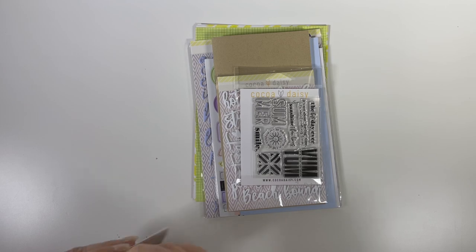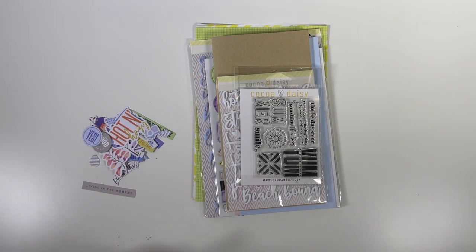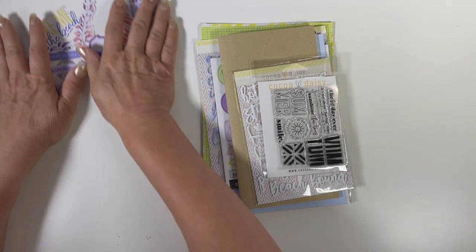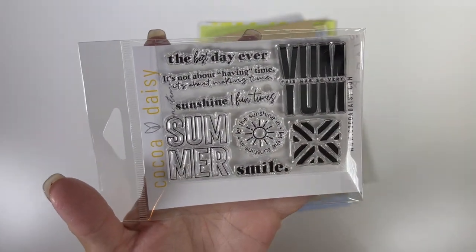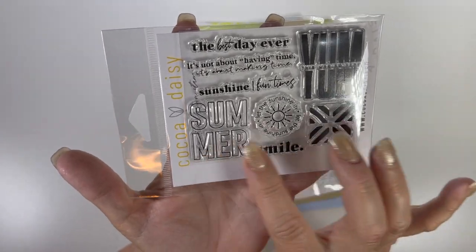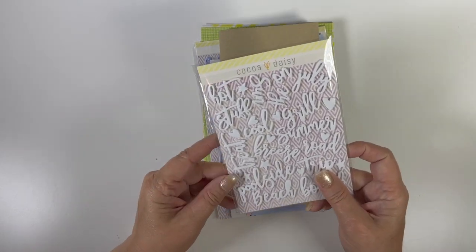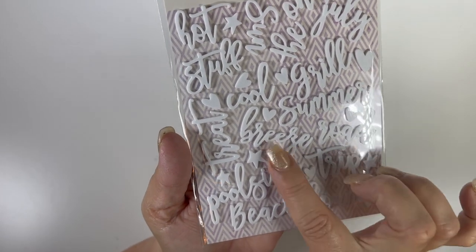Here are the die cuts and stamps — Christine did some layering with these stamps on the Coco Daisy YouTube page and it was so cute. Then we have white foam letters: beach bound, poolside, trip, breeze, summer. And here is the standard dory — different from the Daisy Dory I showed in the planner section. You can get a Daisy Dory in this size too, but this one is specifically for memory keeping. Some months I memory keep, and I think I'm going to this month.